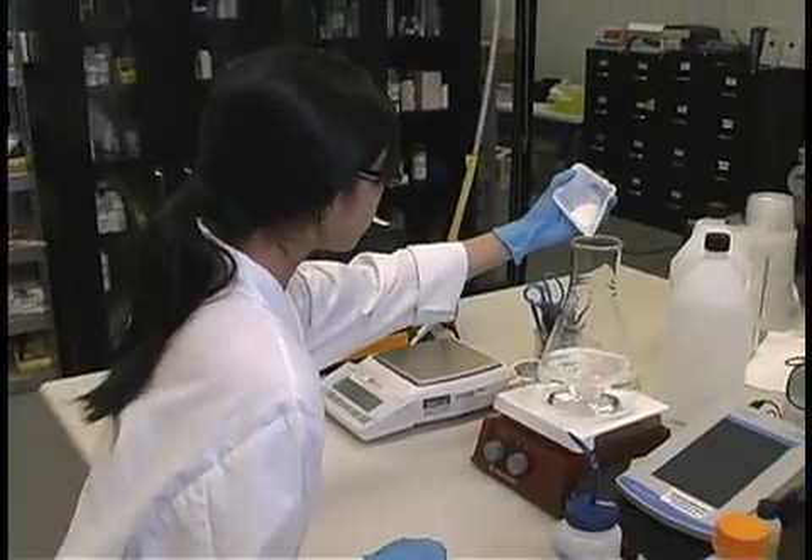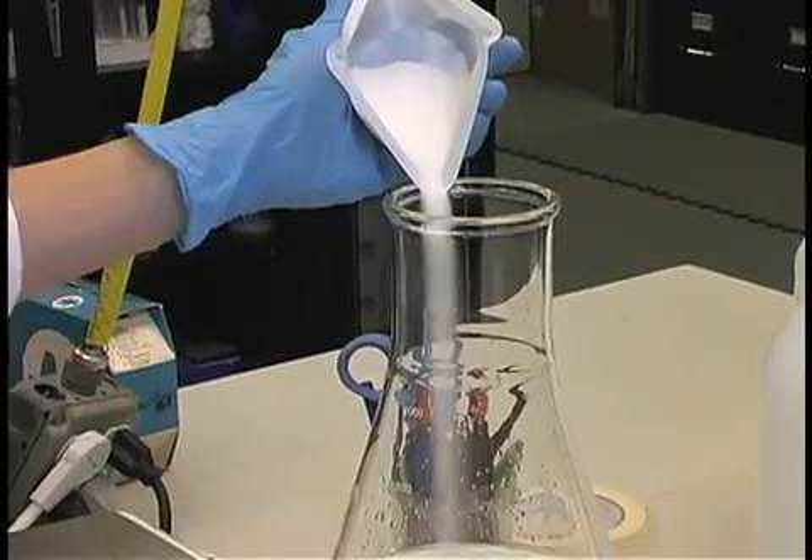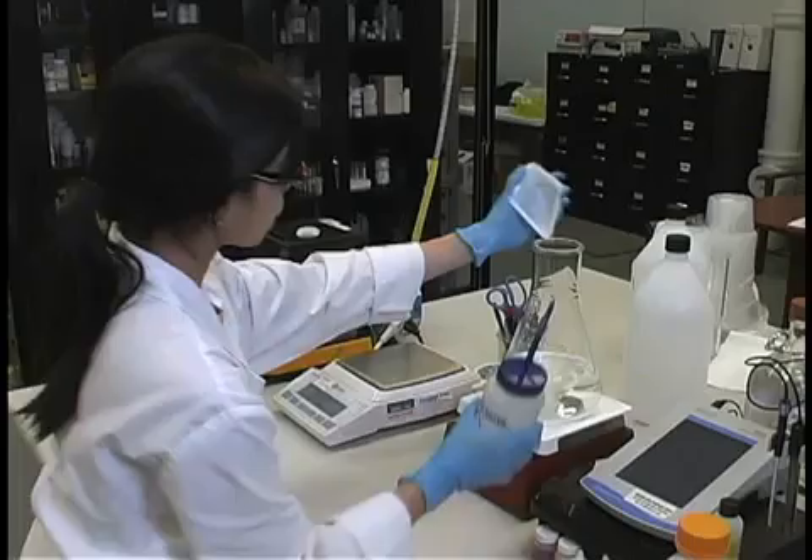Slowly begin adding the dry components to the medium being made. Stir each component of the medium until dissolved.